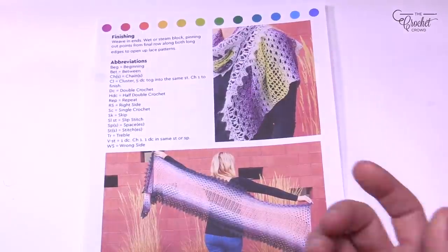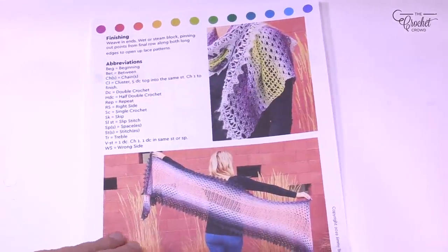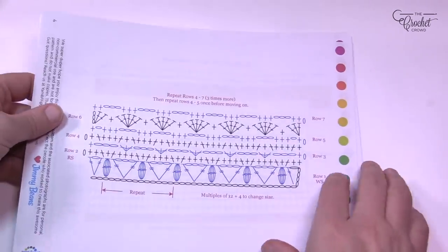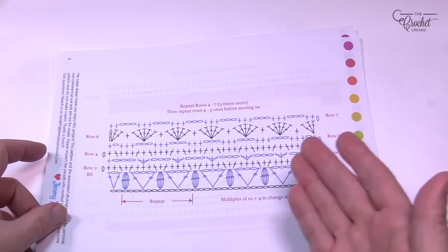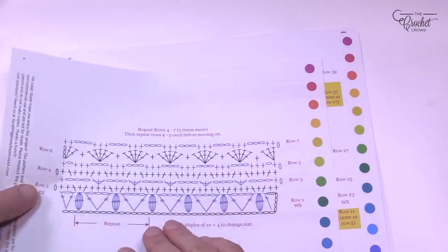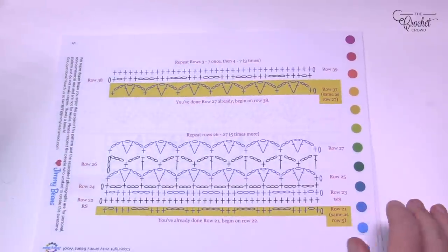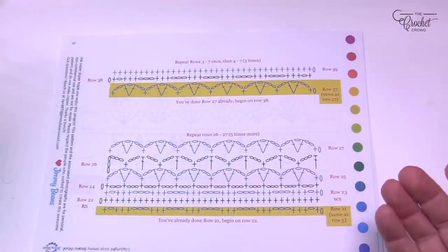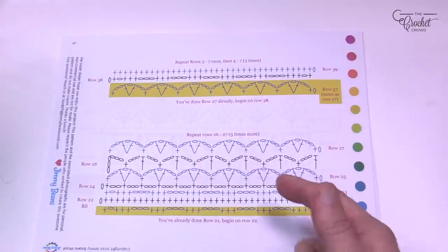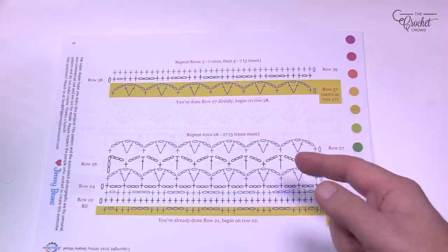Today's pattern is easier to follow because I've done the crochet diagrams for you. If you like diagrams, today is your lucky day — we can follow this step by step through diagram format. I noticed there are different things repeating over and over, and that's how I designed it. You can see 'repeat rows 26 to 27 five times' and see how that's going to go.